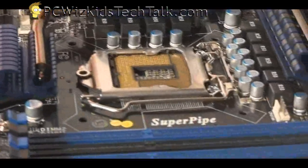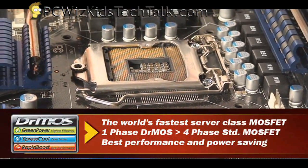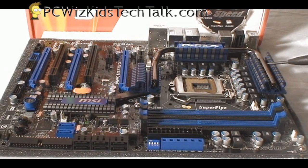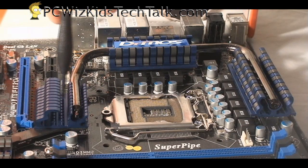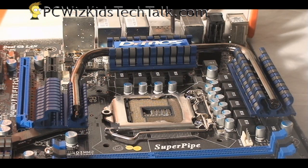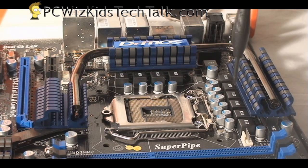This board is truly meant for overclocking, starting with Dr. MOS — high quality components, high efficiency, low power consumption. It knows when to turn off components that are not needed and conserve energy, so it's very efficient. It's also got this heat pipe, 8mm thick — that's 60% more than the average heat pipes you see on motherboards these days. So you've got high quality components here that are going to help cool down your CPU when you're overclocking and increasing voltages. This board is truly meant for hardcore overclockers.